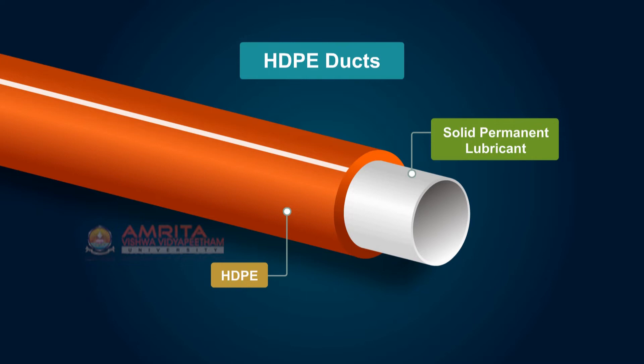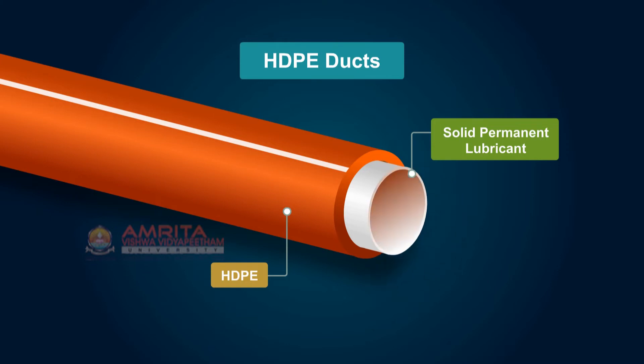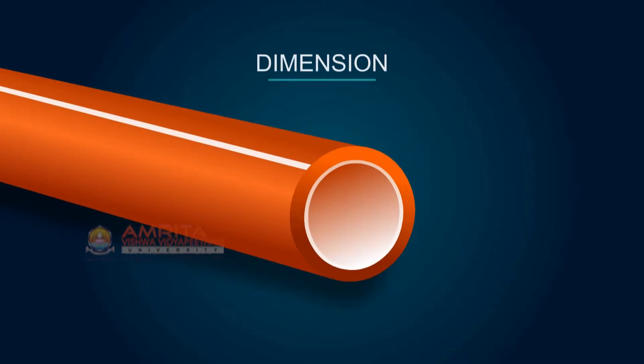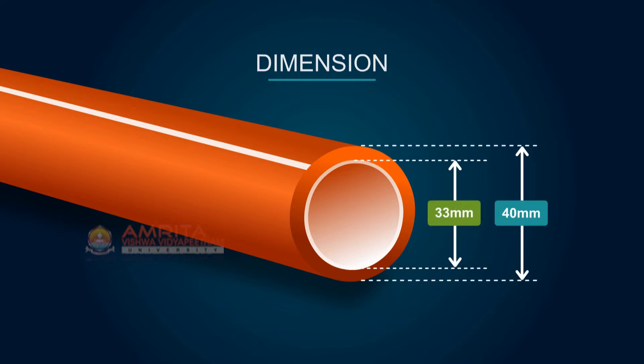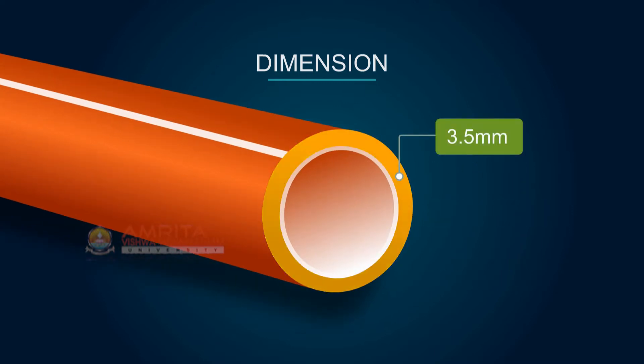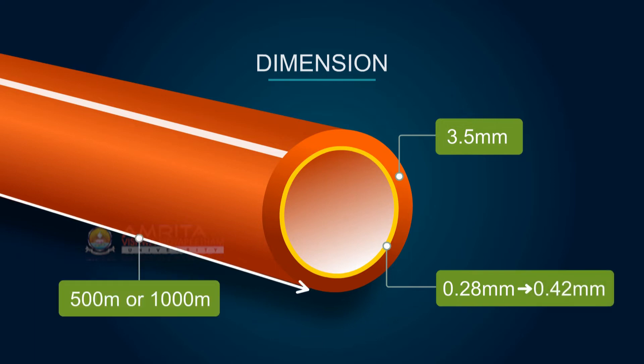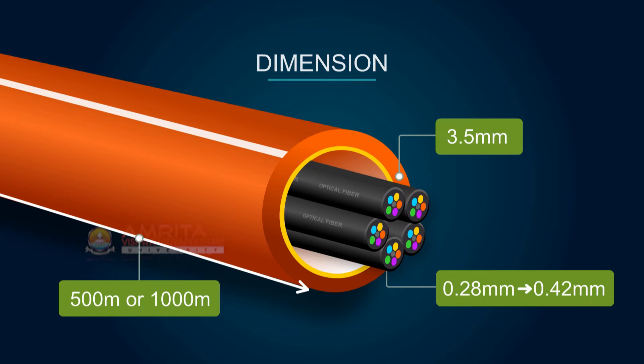HDPE ducts have 50 years of buried life. Ducts are available in various sizes — for example, a duct with dimensions of 40 by 33 mm has a wall thickness of 3.5 mm, an inner layer thickness of minimum 0.28 mm and maximum 0.42 mm. Ducts are available in 500 meter or 1000 meter lengths. The combined diameter of all cables inside the duct should not exceed 70% of the inner diameter of the duct.